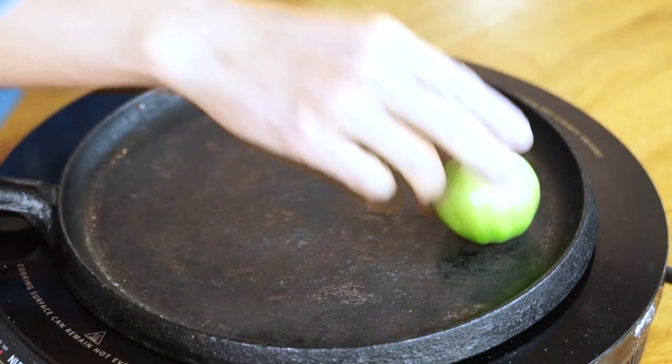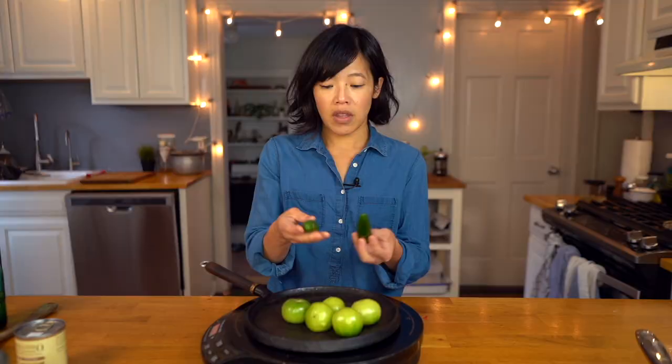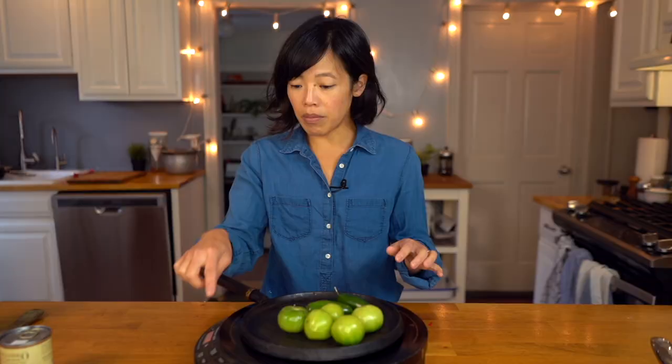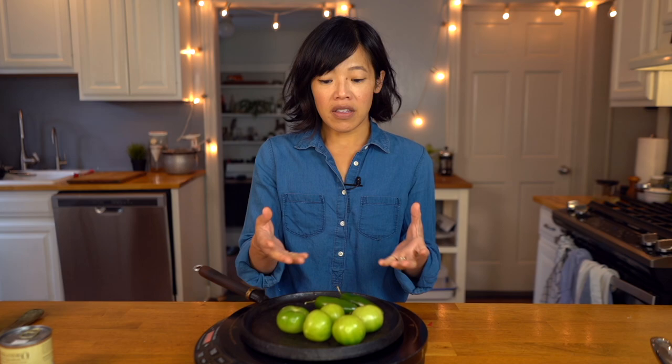The first thing we're gonna do is prepare our salsa — it's gonna take the most time. Now Angela cooks everything on her comal, which is like a flat surface griddle, and I'm going to be emulating that with this little cast-iron griddle on my induction burner. What we're gonna do is just char all of our salsa ingredients. I've got some tomatillos, a couple jalapeño peppers, and one clove of garlic. This is on medium-high heat and we're just gonna let these sit until the skins get nice and black, then rotate them so they get a roasty char on all sides. Not only will we get a nice roasted flavor, but the heat will also cook the ingredients so it'll make it easier to mash into salsa.